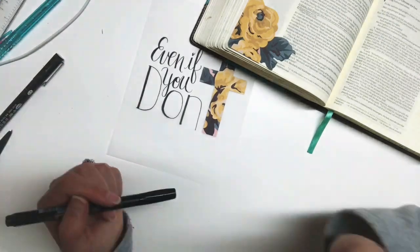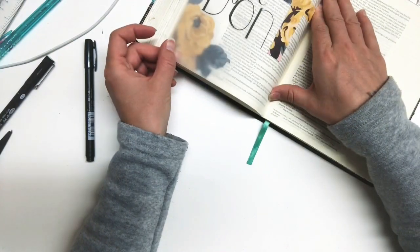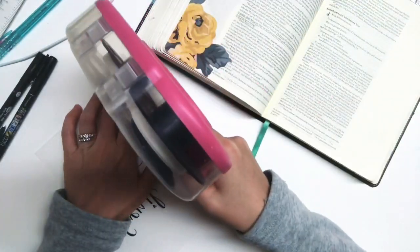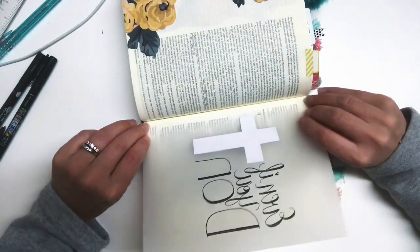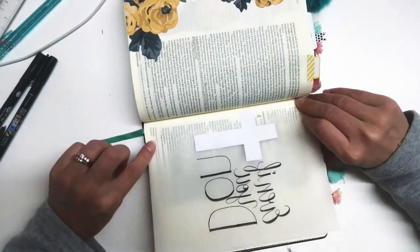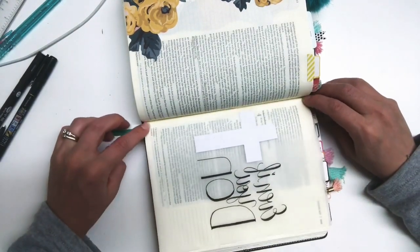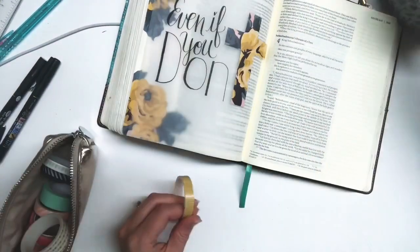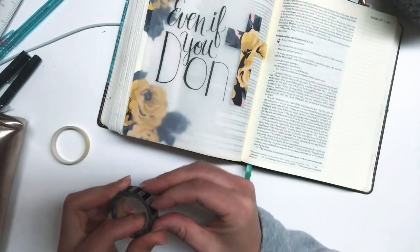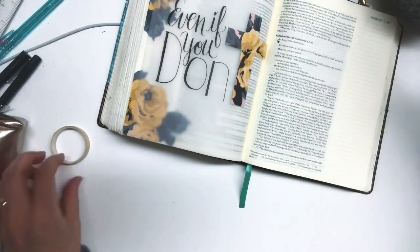I'm just thickening these lines up because I felt they weren't coming across dark enough or clear enough when I put the vellum over the text. Now, in order to get it in, I put a line of adhesive just down the edge where I want it to attach, and I'm sticking that sticky edge down deep into the crease of my bible. Then I close my bible to get the adhesive to touch the paper, and then it's in.